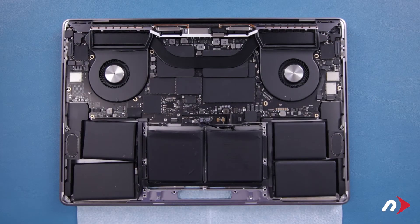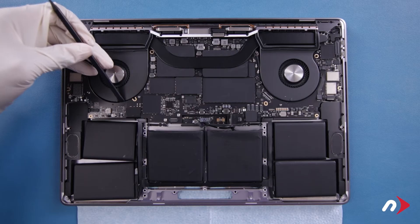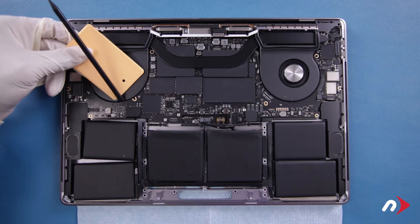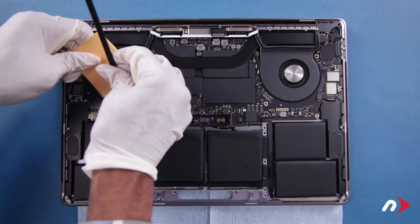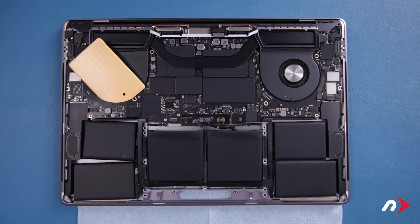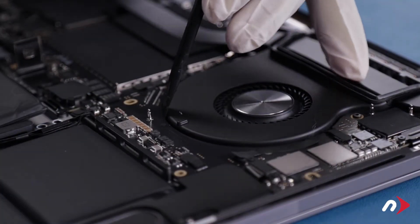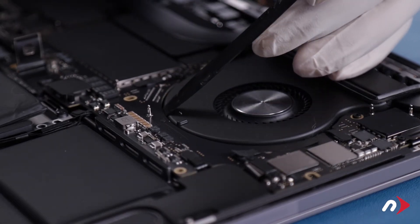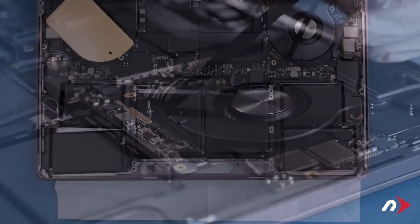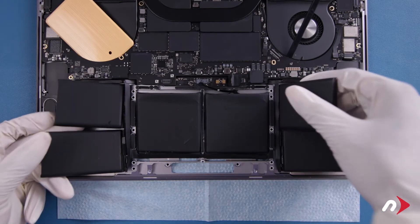Now we need to raise the logic board up slightly. Place your nylon tool in between the fan and the logic board on one side and use it to lift the board slightly. Slide the unused plastic card from your kit into the gap created and remove the tool — the board should remain raised. Then use your nylon tool the same way to raise the other side. You should now have enough room to route the battery cables out from under the logic board and remove the battery entirely.